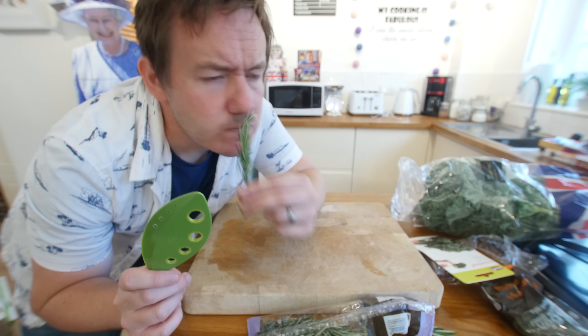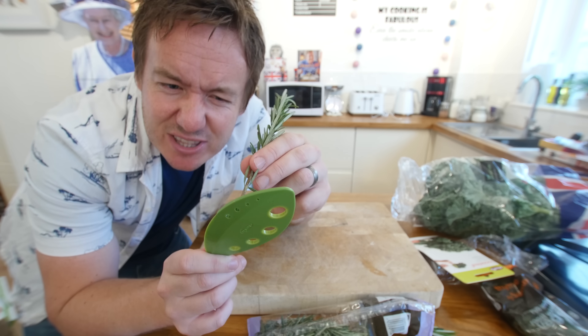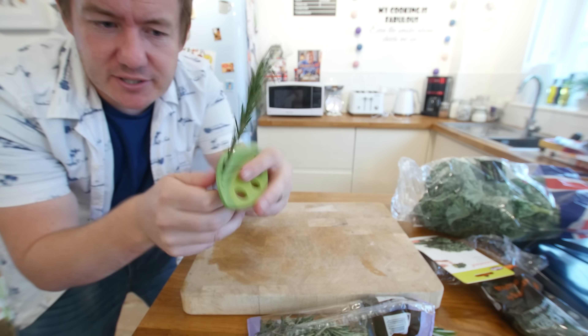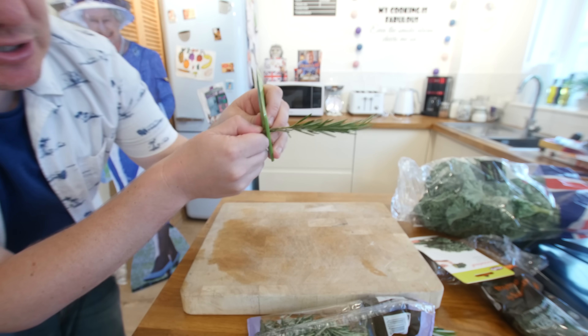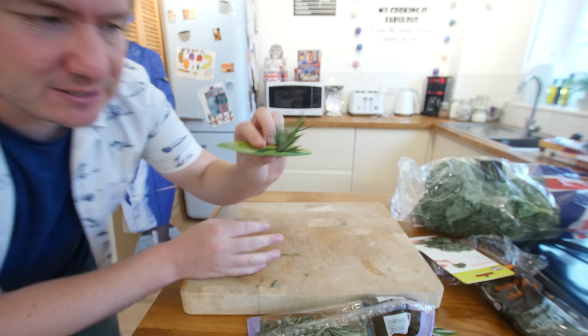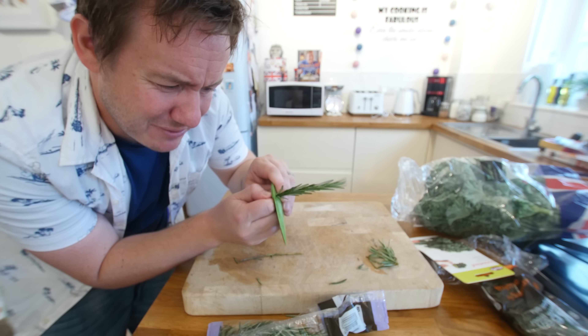That song needed a higher production value, but I wanted to replace 'sale' with 'kale'. Let's check the gadget out. We will start with rosemary — I like the smell of that. The first hole is too small, the second one is also too small, but the third one will just about pull through. So the herb goes on there and we just pull it through like that. I will go for the slightly larger hole this time.